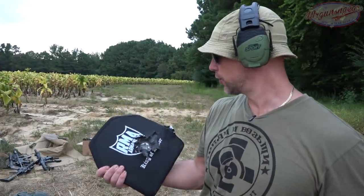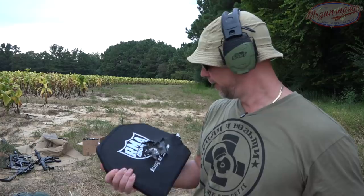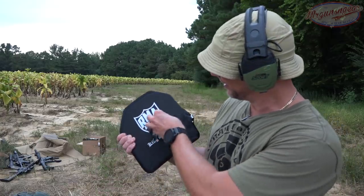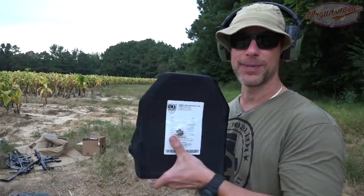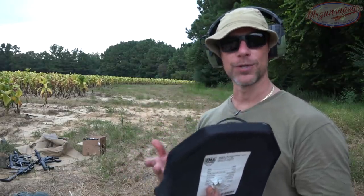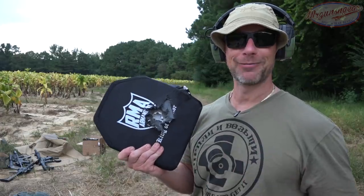Unfortunately — or fortunately depending on how you look at it — I am getting a little too good at controlling full-auto fire. I was basically thinking I'd start in the center and kind of go up like normally happens, but I was able to keep that right on line. Most of those rounds were delivered within that little region right there, with the exception of one. One did get through because it didn't hit any ceramic at all, and the ones that did hit ceramic were stopped. We're going to keep going to show the multi-hit capability, but the plate died — I didn't mean for it to die.